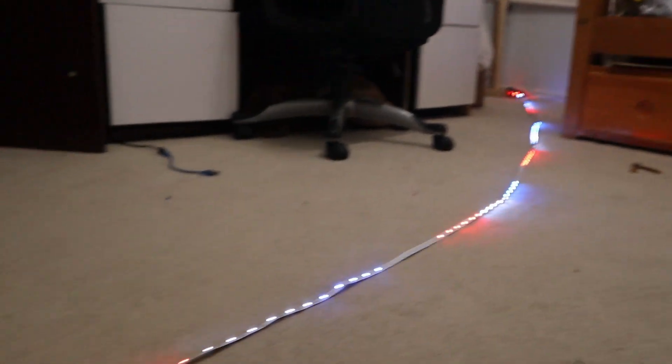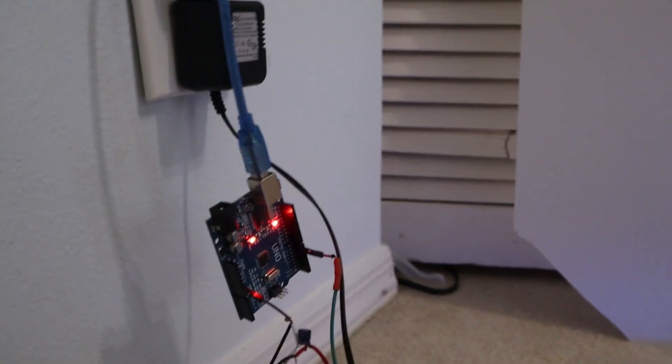Yes, it finally works! I should probably turn this off before this catches fire.